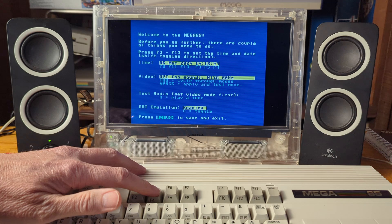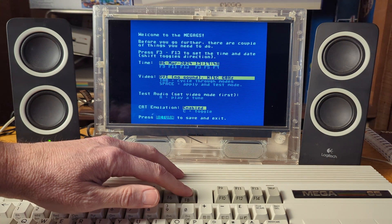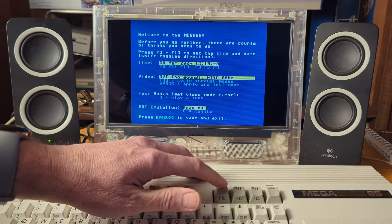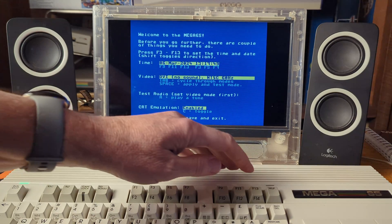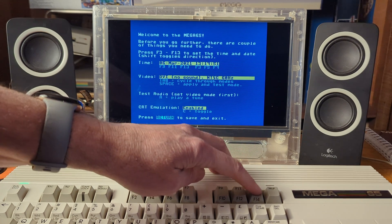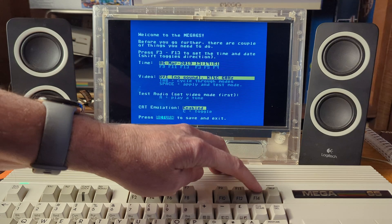You can set the time and date on the RTC using F3 through F13. F3 sets the hours, F5 sets the minutes, F7 sets the seconds, F9 sets the day, F11 sets the month, and F13 sets the year. Hold Shift with any of these keys to reverse the direction of the changes, so that you don't have to cycle through all the values over and over.